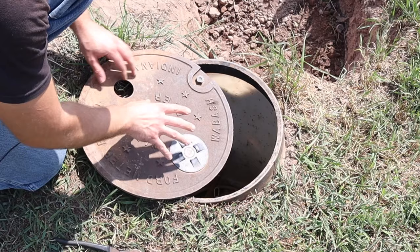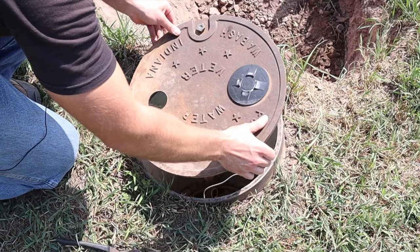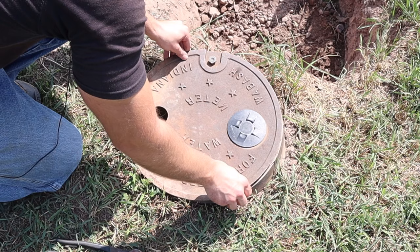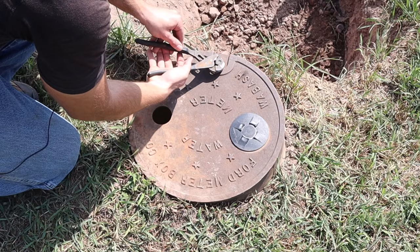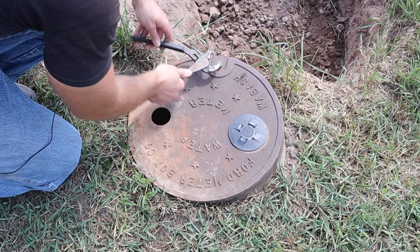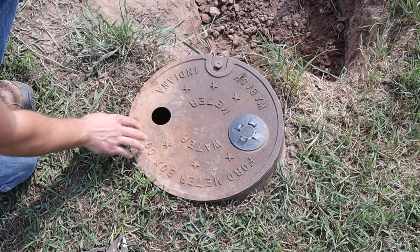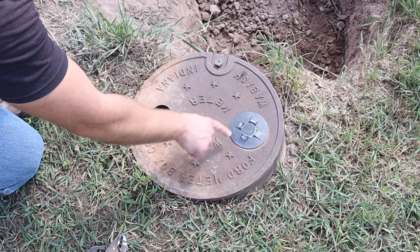I'll show you how to reinstall the meter cover. There's a little lip underneath — that has to catch inside the lip of the hole on the metal ring around it. Slide that in first, then twist counterclockwise until it falls into the hole, and tighten it down. It's an awkward-shaped bolt head — just snug it, don't over-tighten. The meter should face whatever side it needs to for the house it serves.